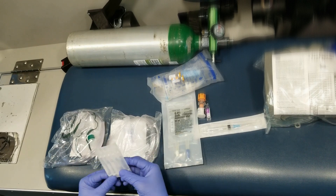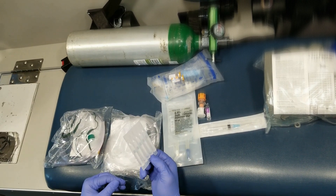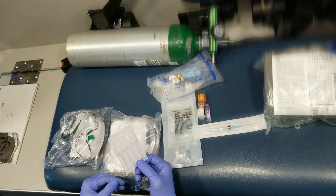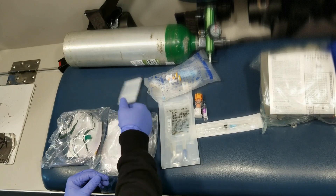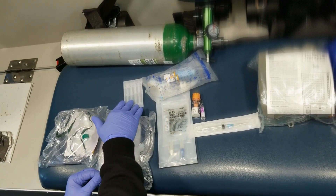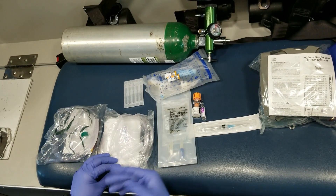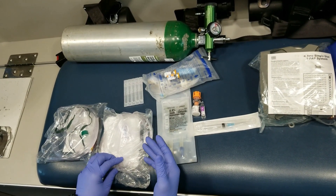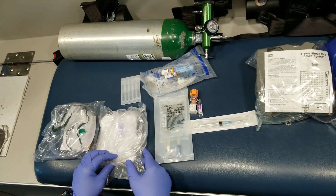The reason you want to give ipratropium is it's anticholinergic — it's a muscarinic receptor antagonist — and that helps reduce the secretion and the inflammation. And you give that with albuterol, which is a beta-2 agonist, and it helps dilate the bronchioles and helps the person breathe better. That's very scientific, but just so you can have an idea as to why you do that.